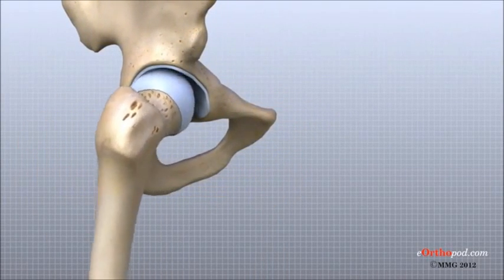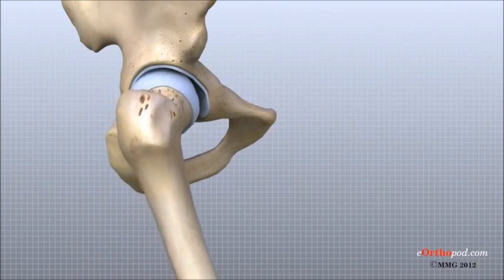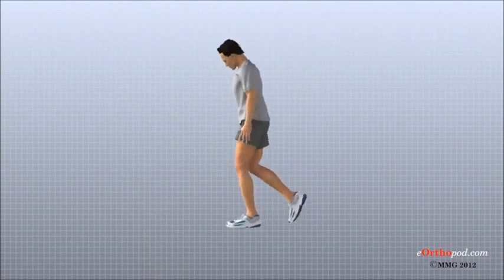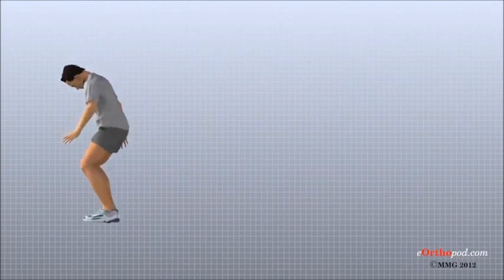The hip is a true ball and socket joint. This arrangement gives the hip the large amount of motion needed for daily activities like walking, squatting, and stair climbing.